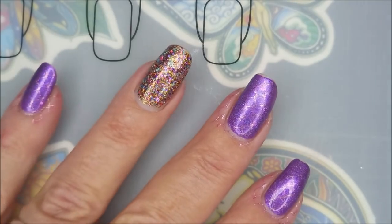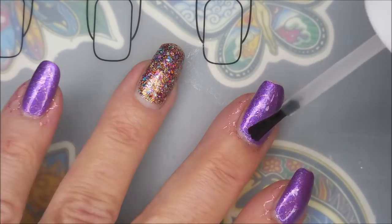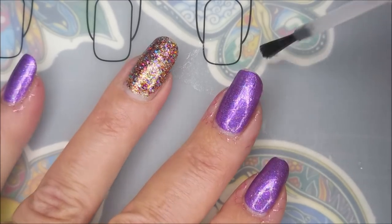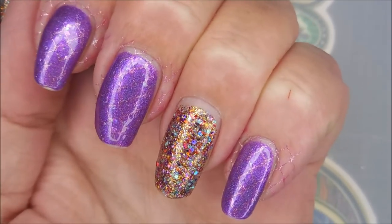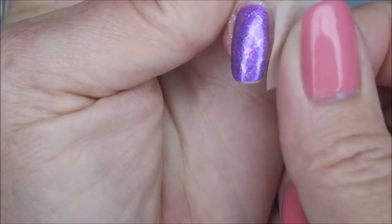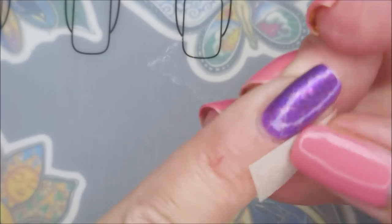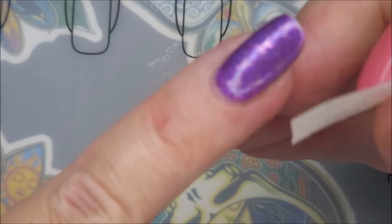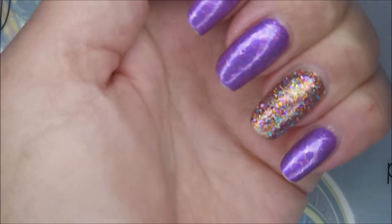I'm gonna use this Pro FX Quick Dry Top Coat to go over the stamped nails and seal that in. You can barely see that stamping, but in real life it really did show better. You will see it better in my swatch photo. I did want it to be faint though. So I'm gonna go in with a piece of tape — these Clean Colors do clean up really well using this tape trick. I've always had really good luck with all of them when I've tried them.